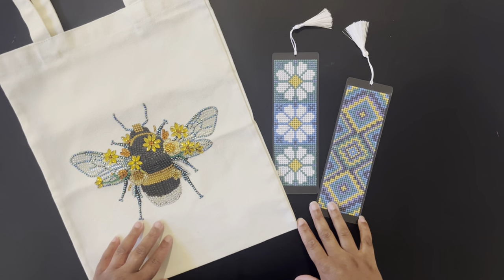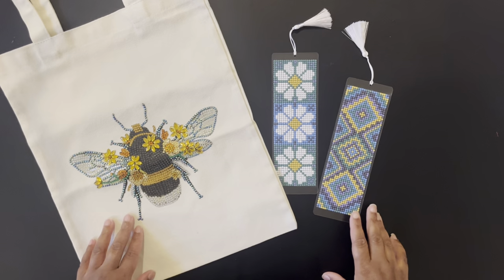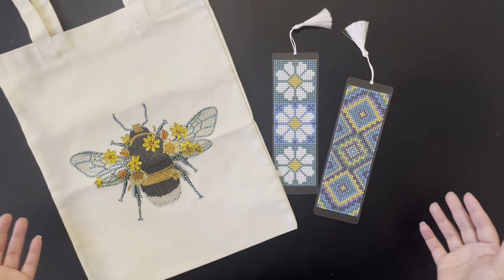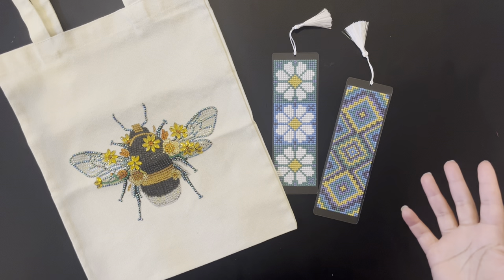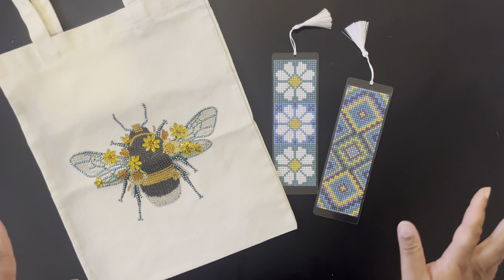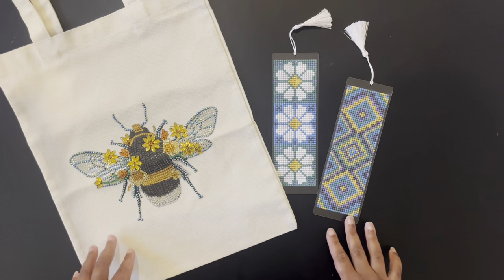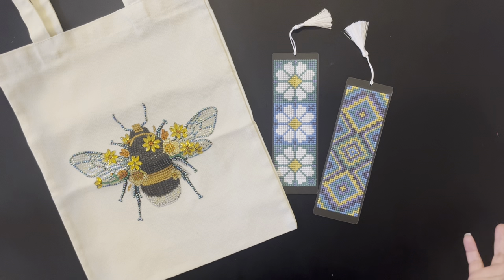Well hello everyone, welcome back to my channel! My name is Ashley and this is Bliss Studio Hobbies. Welcome to another diamond painting video. Today is the first day of October — welcome to October and goodbye September. Today we're going to do a diamond painting month in review for the month of September. I'm going to show you all the projects that I worked on.